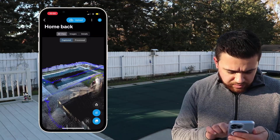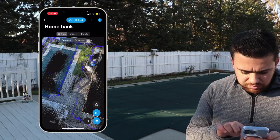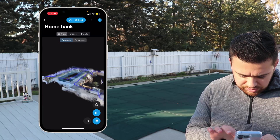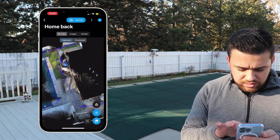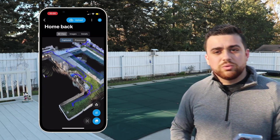Let's take a look at our second scan. Here we have the backyard of my house. You can see the swimming pool right in the middle, where we started in the beginning, the shed on the left, the house on the right, and all the way in the back where we had our ground control point. So this also doesn't look too bad.